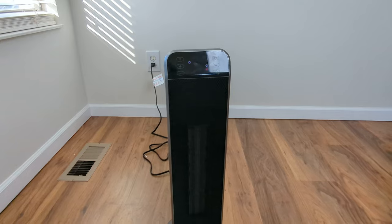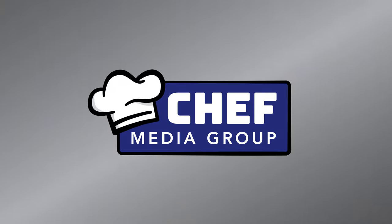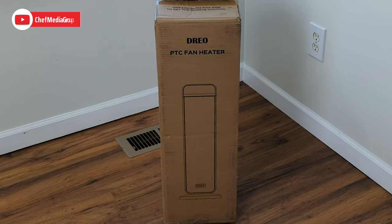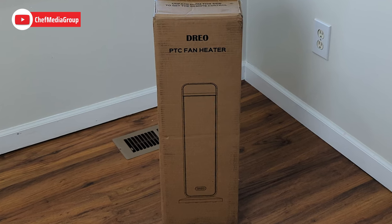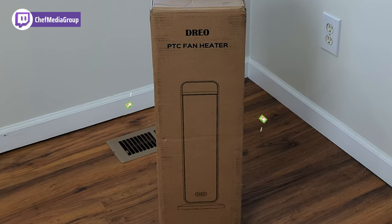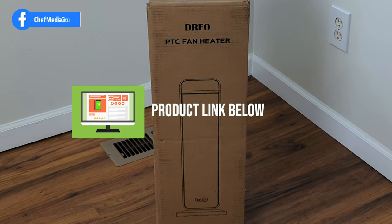The oscillation button right here will make it turn to the left and to the right. Hey everyone, today we're going to be going over this Dreo 24-inch portable space heater. If you're interested in this product or want to find out more about it, you can find a link in the description below.